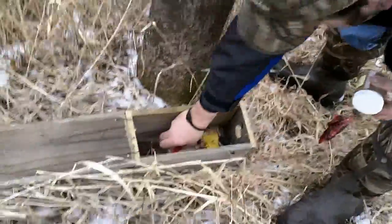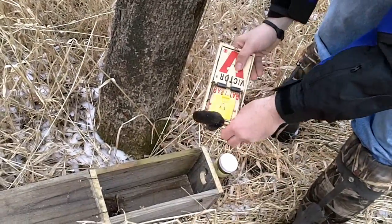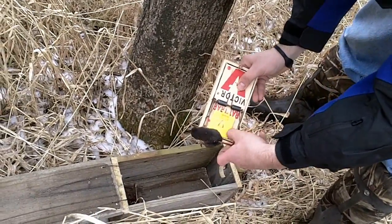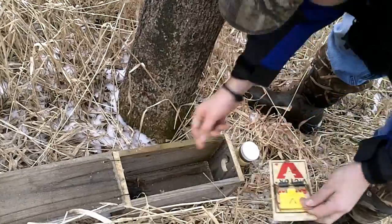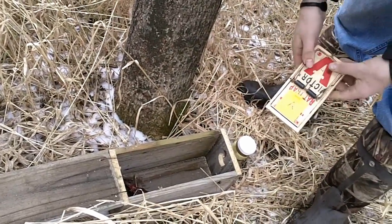We got a shrew. You'll find that shrews are quite common in the weasel boxes — just use them for bait. Throw a muskrat leg in there too. We'll get this baby set and keep on moving.